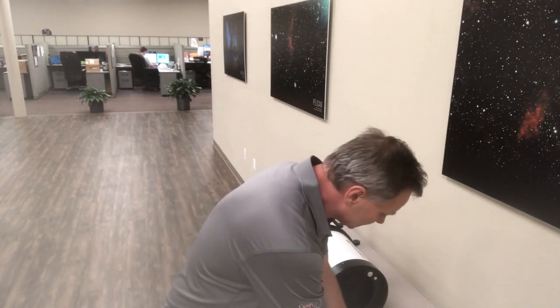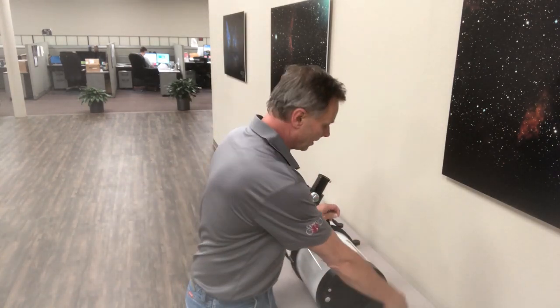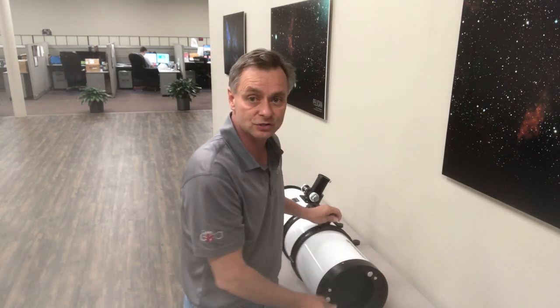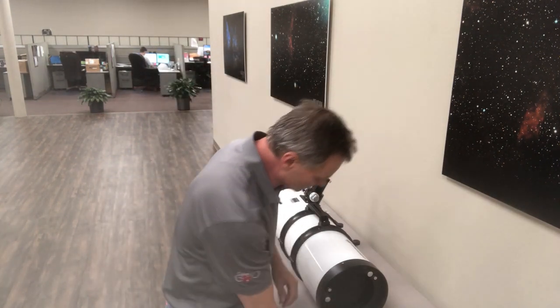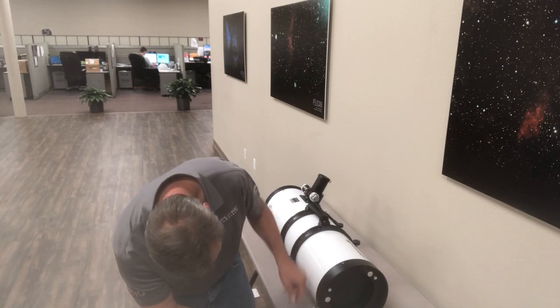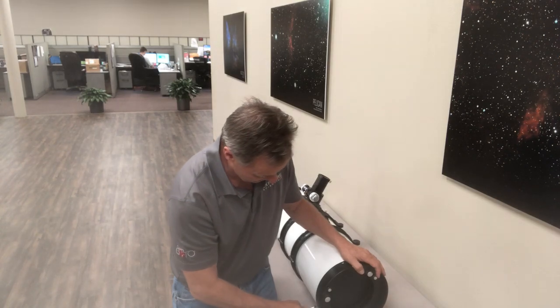What I've already done is on the perimeter here of the rear cell — you know the rear cell because it's got the collimation screws in the back — I removed three of the Phillips head screws, and I'm going to remove the last one, and then we're just going to pull the primary mirror assembly off the tube assembly.